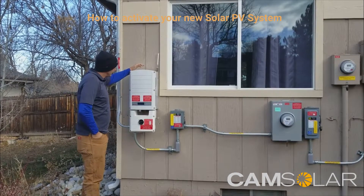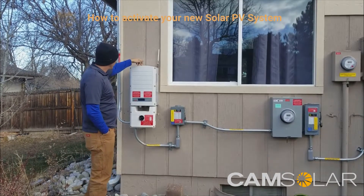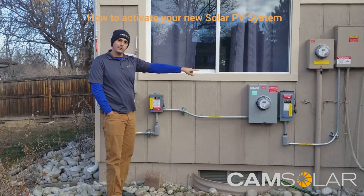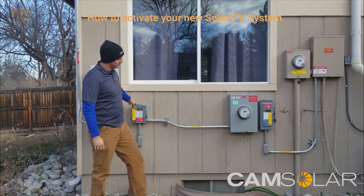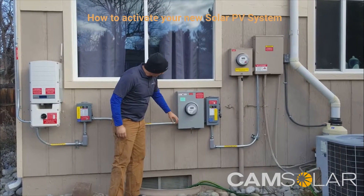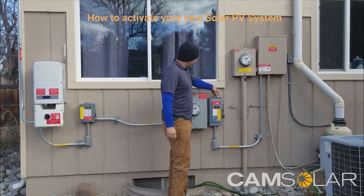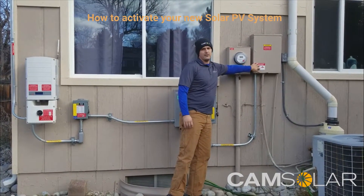This right here is the inverter — a SolarEdge inverter. It may look different on your house but the basic setup is the same. This is an AC disconnect switch. Some houses have one, some houses have two, just depends on the jurisdiction you're in and the special requirements there. This particular house has two AC disconnect switches, one on each side of the PV or photovoltaic meter. The PV meter reads all of your solar energy production coming off your roof and through your inverter. Then you have your regular utility meter and your regular main panel or main disconnect.